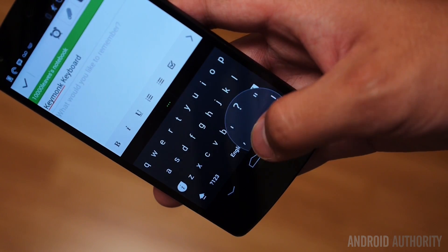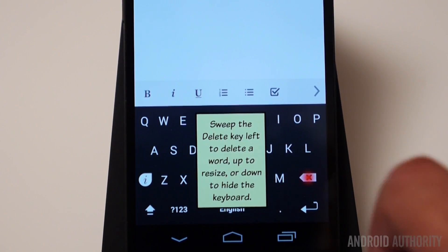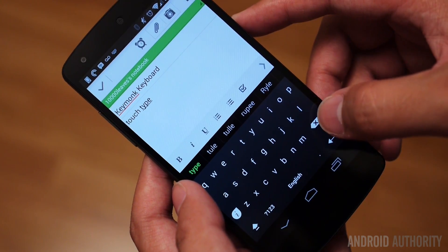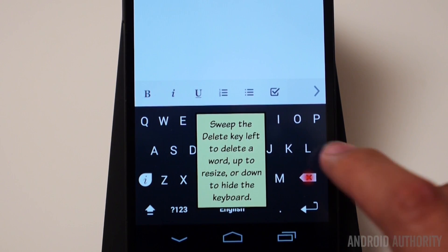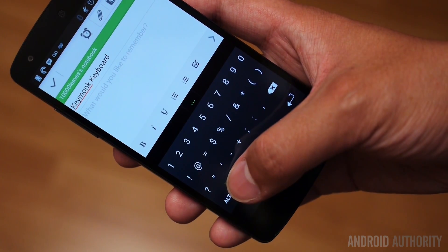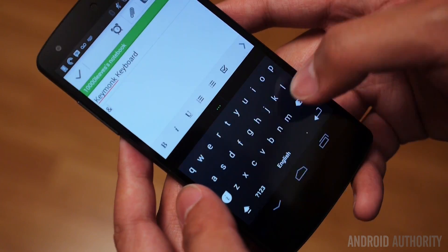You can also hold it to see all of your options. You can also sweep up from the delete key in order to resize the keyboard. And another thing that it does very well is it allows you to swipe to the left from the delete key in order to delete whole words, which is something that I've really gotten used to. And whenever I use another keyboard and I don't have that functionality, it really kind of bums me out. You can also sweep up from the symbol area to any of the symbols that appear in the layout in order to quickly put symbols in, and when you take your finger off, it'll go back to the main keyboard.